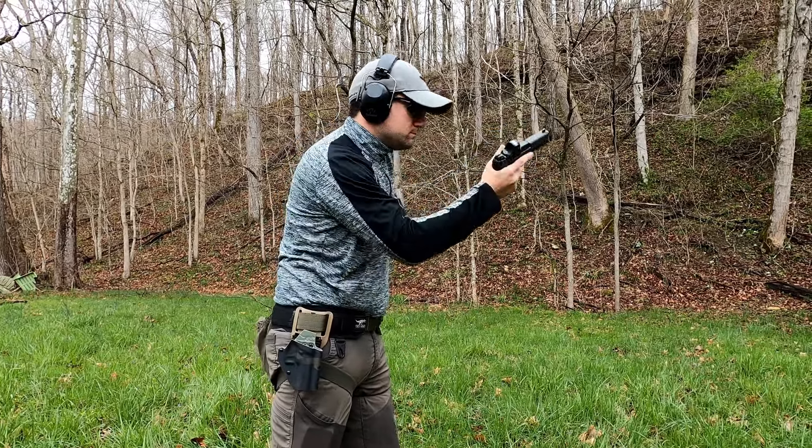Hey everybody, it's Mac here with Range Day and welcome back to the channel for another video. Today we are going to be doing a comparison of handguns with and without red dots on them.